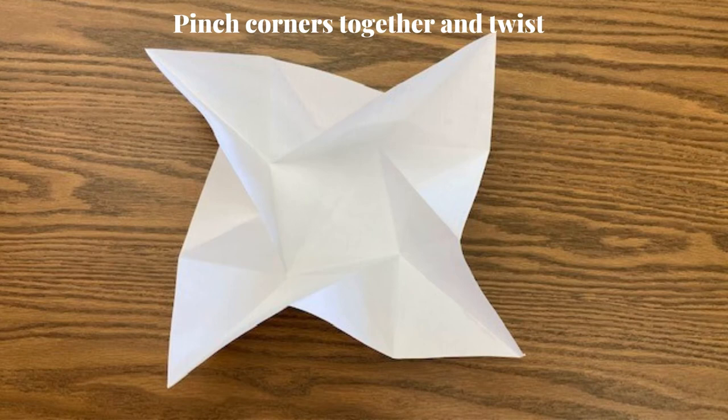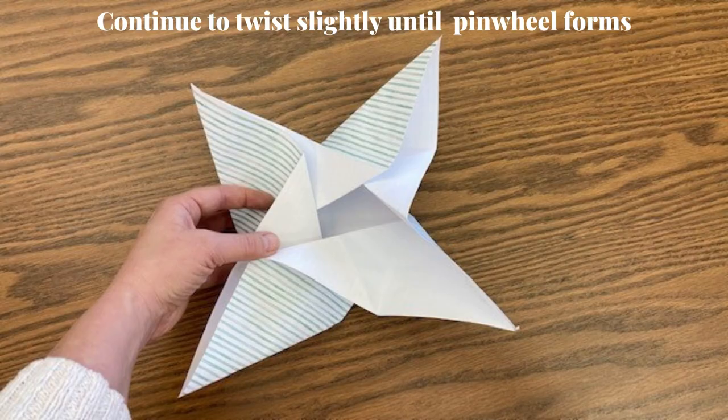Pinch each of the corners together and twist. Continue to twist slightly until a pinwheel forms.